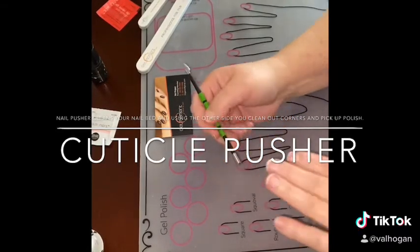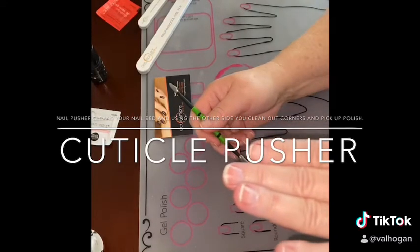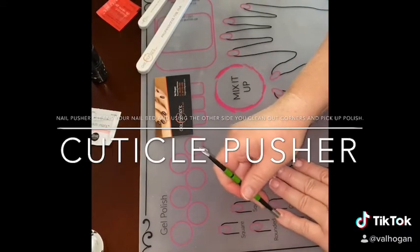See how it cleans off the dead skin? You wouldn't think there's dead skin on your nails.